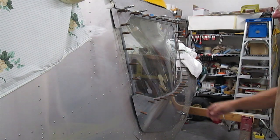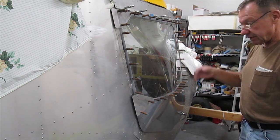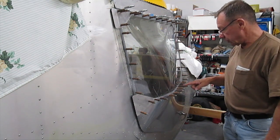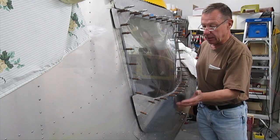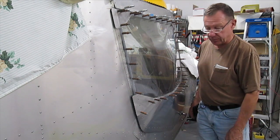On my 701, I took the regular door frame — instead of having it slab sided, what I did was I bent another tube and put it here, which gave it a little bit of shape down here, which gives you more elbow room. This is sort of an option instead of going for the bubble door.